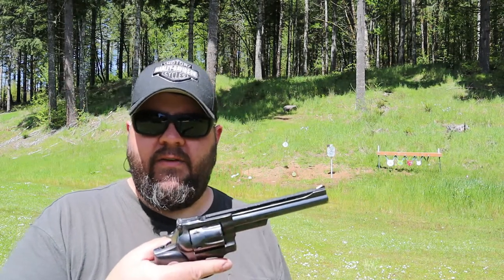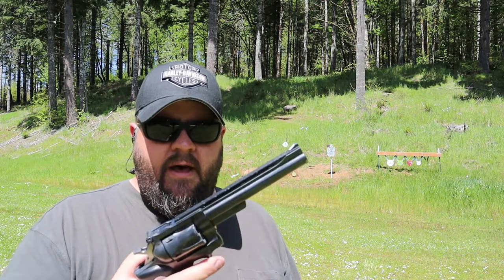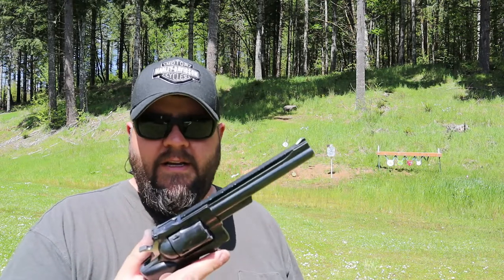You could get really heavy defensive loads for this and carry it in the woods in bear country and it would serve you well. I haven't shot this on video yet — I've had it for a long, long time — and I just thought it'd be a fun old revolver to bring out and show you guys. Hopefully you enjoyed it.